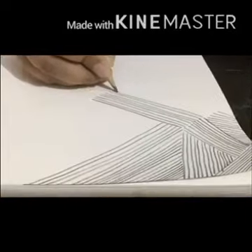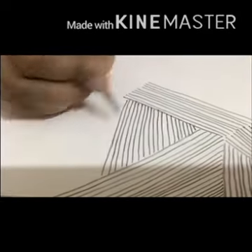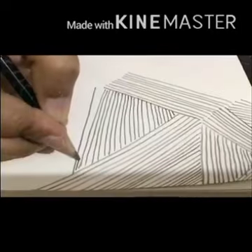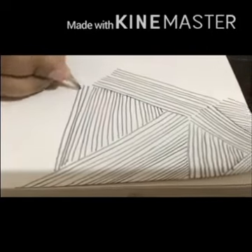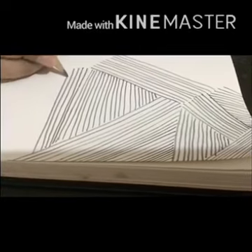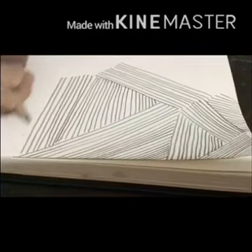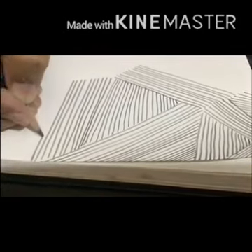In one direction you have to draw at least 50 lines or more than that. Line is the most essential element of art — without lines there is no drawing or painting.